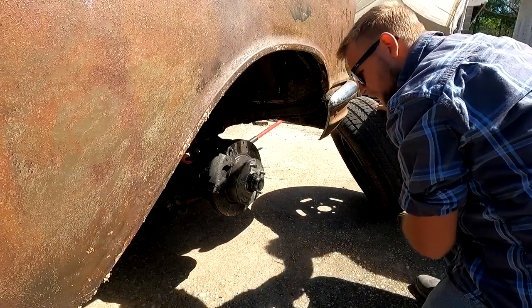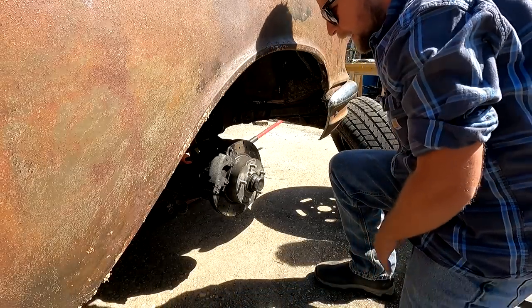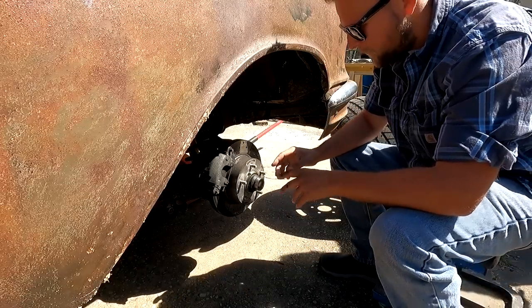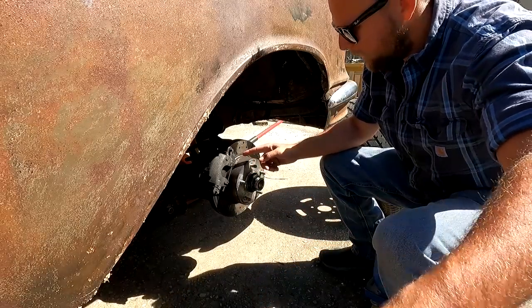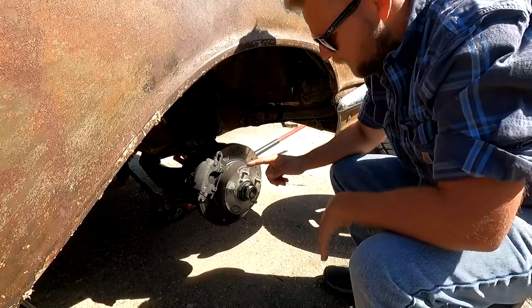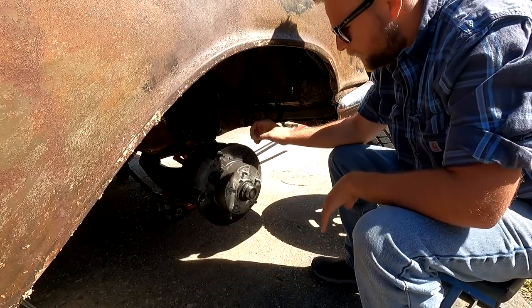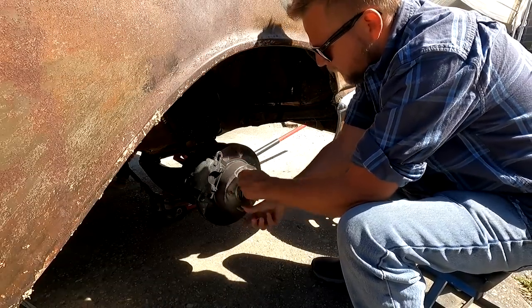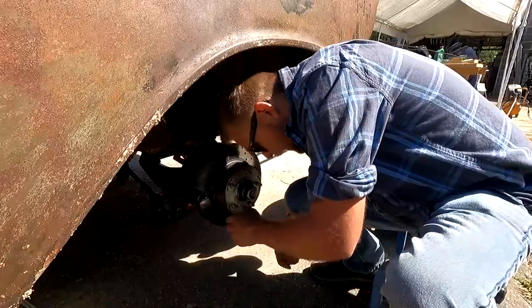This car originally would have had drum brakes in the front, but I converted it to disc brakes. This is an eBay conversion kit — it uses Malibu pads and calipers. I'm not sure what the rotor would be off of. And it's obviously not sticking over here, so I'm not sure why it's pulling.